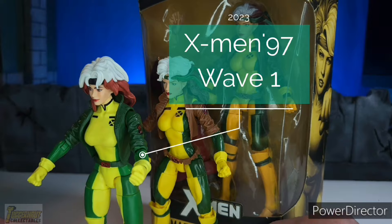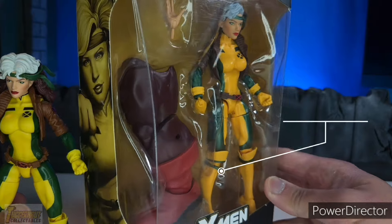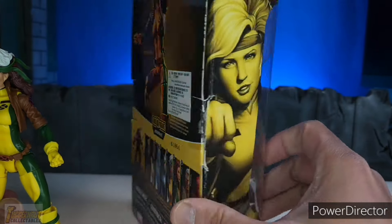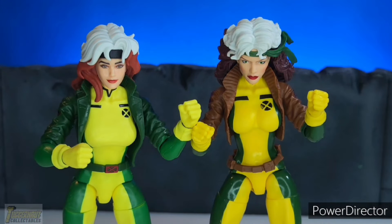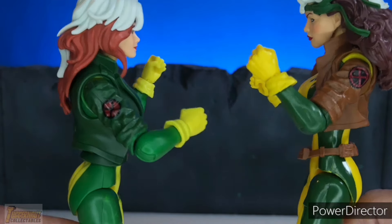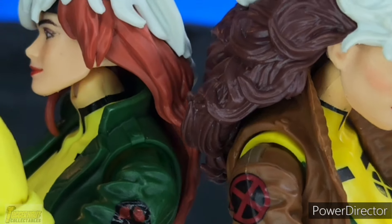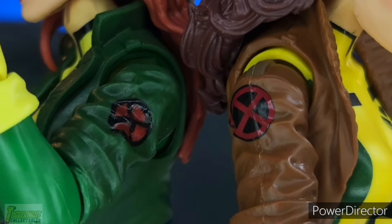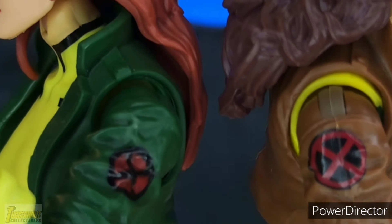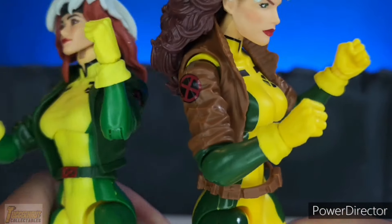Comparing the Jim Lee Costume Rogue from X-Men 97 Wave 1, the Target Exclusive X-Men Retro, and the X-Men Juggernaut Build-A-Figure Rogue. Comparing the X-Men Retro side by side with the X-Men 97 Rogue, you can see the costumes are very similar. The big difference is the bomber jacket. The yellow on the shoulder of the Retro Rogue has now been corrected by painting green on the X-Men 97 Rogue. The X symbol is also different, being a reverse of red and black.